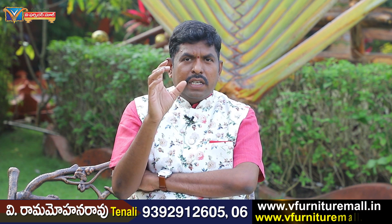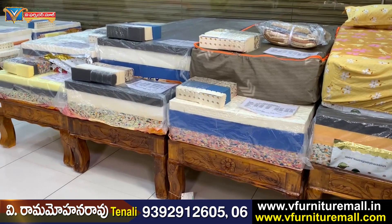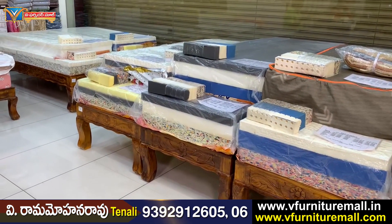They also have heavy weight. Rebonded, memory foam, super soft, and latex — they have heavy weight.